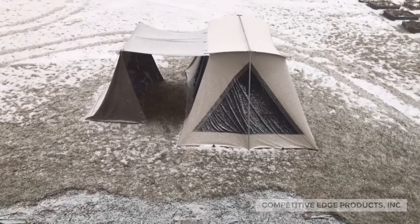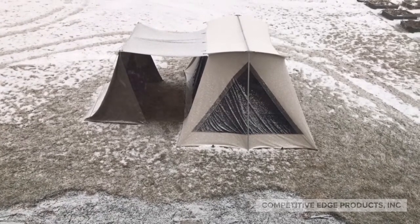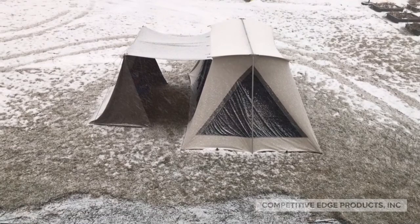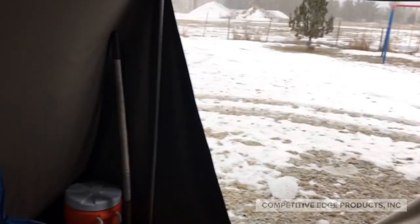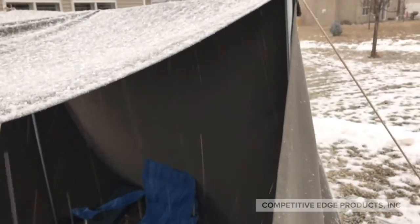The vestibule is fantastic. It provides privacy and a degree of protection from the elements. It can help keep gear out of the sight of other campers and provide some protection from the elements.